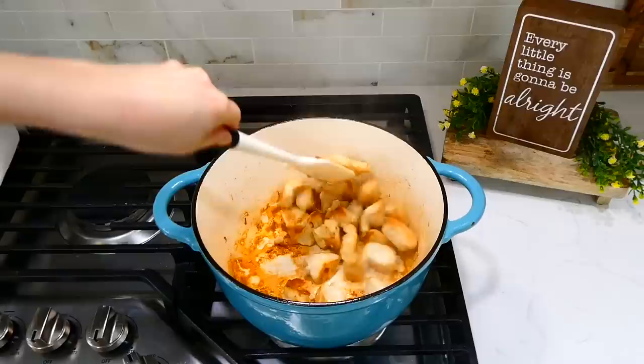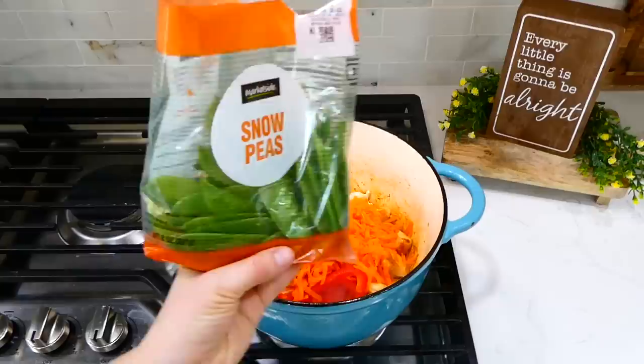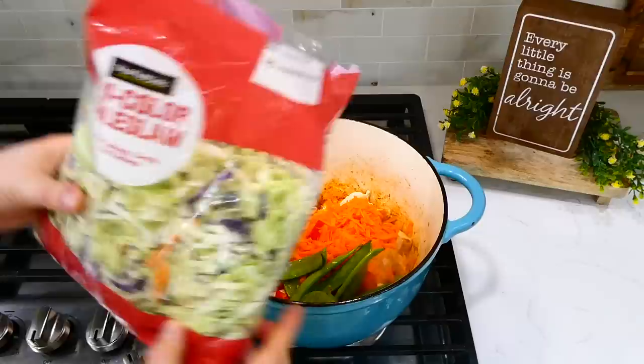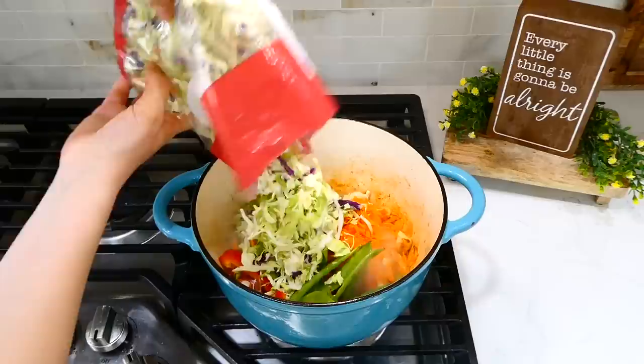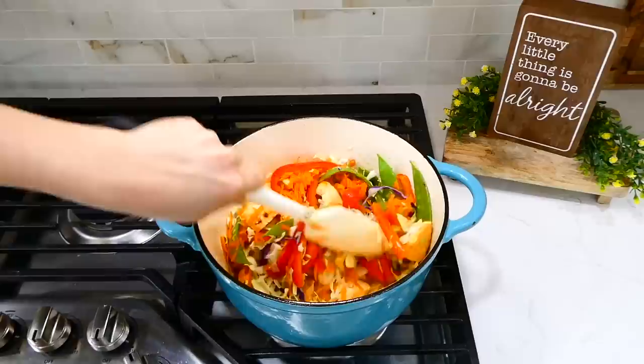After three minutes, add the bell pepper and shredded carrots into the pot, along with one cup of snow peas — you can use any veggies you like. Also add three cups of coleslaw blend, which is essentially shredded cabbage. Let these veggies cook together for about three minutes to slightly soften.